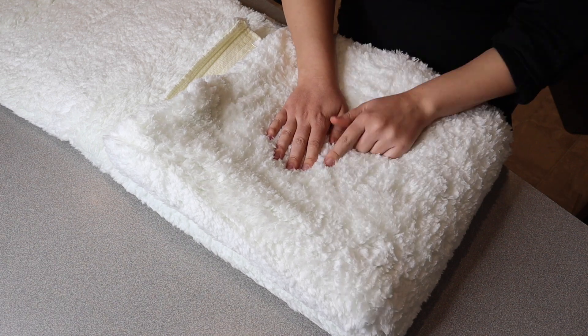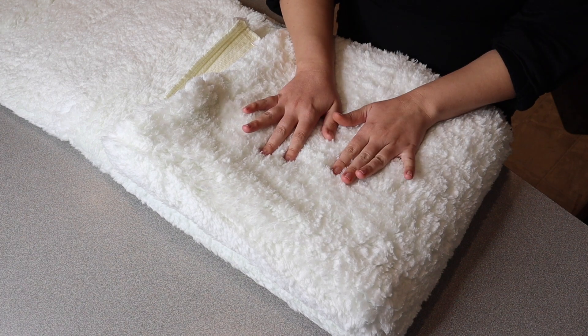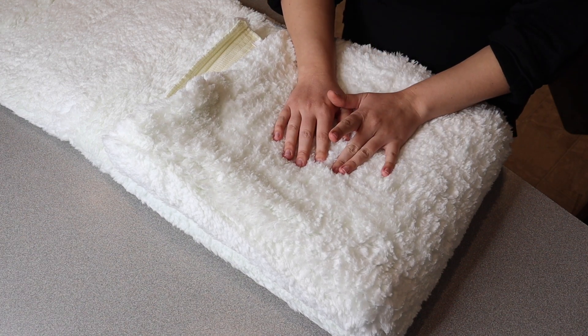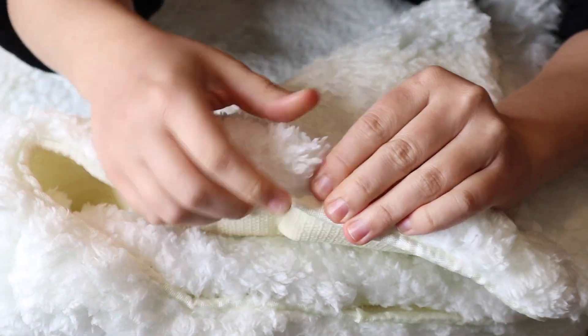Size-wise, this is as I mentioned four by six feet, which is the same as 72 inches by 47.6 inches. And you can see up close along the edges here — they're really nicely wrapped edges, so you don't have to worry about fraying.